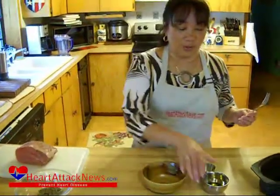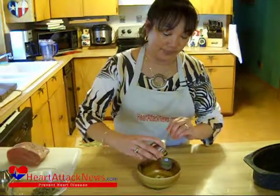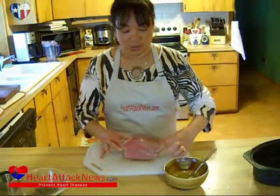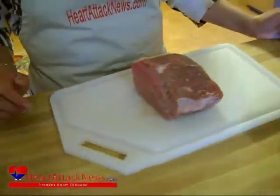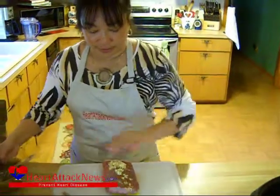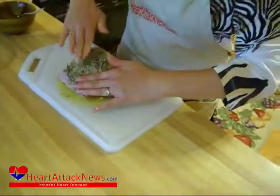Now in this bowl I have my olive oil and my minced garlic — fresh garlic. I'm just going to go ahead and mix that around. Now what we're going to do is take our pork loin roast — now this is just about a pound, you can actually get two to four servings out of it. I'm going to go ahead and drizzle my garlic and olive oil and press that garlic in. Then I'm going to take my herbs and put that all over the top.